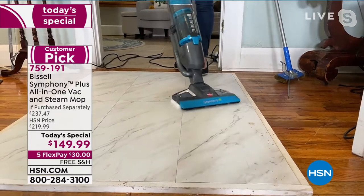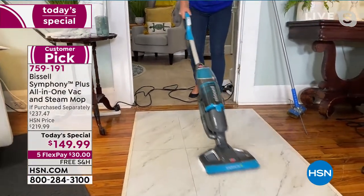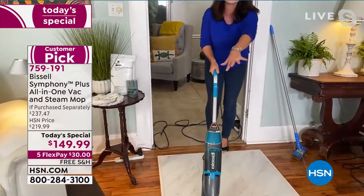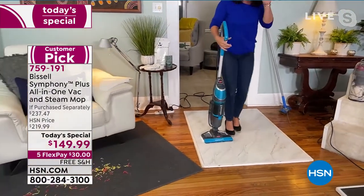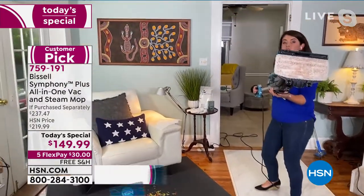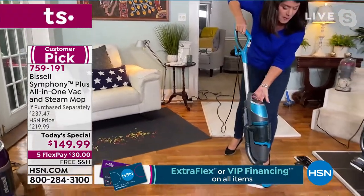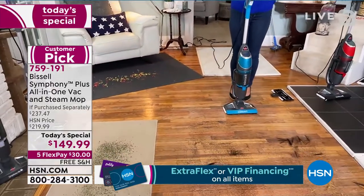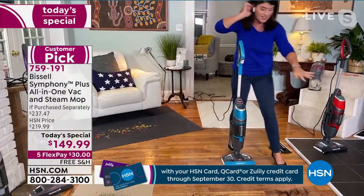We have it here on sale, and we're not going to get these back until probably 2022, if at all. Look right here — there's no wet mess, there's no pooling, there's nothing. This is the magic. We have a couple of attachments because you can also do your carpets, rugs, and runners. This is the biggest amount of goodies you're ever going to get for a Symphony at the best price.